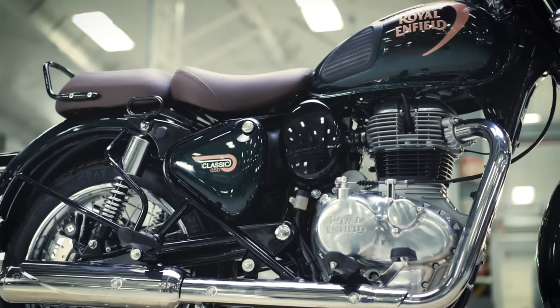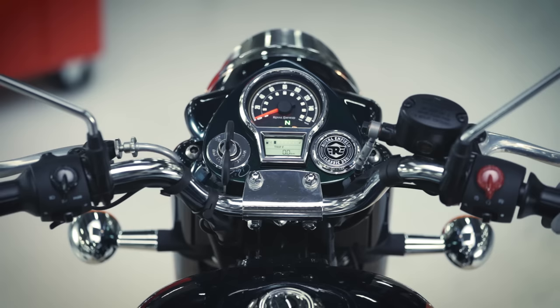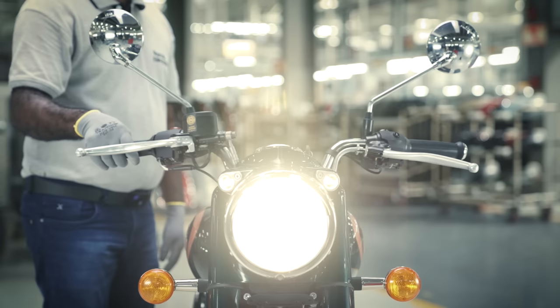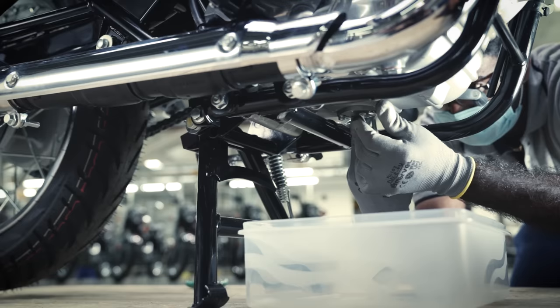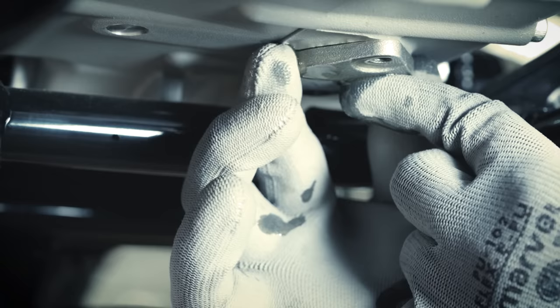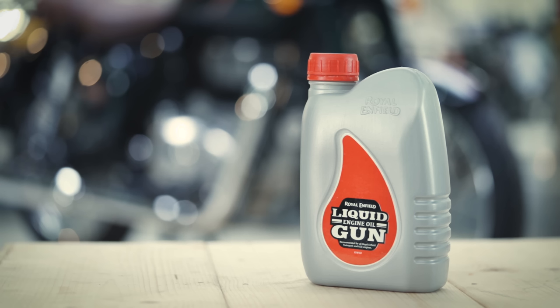The engine oil of your motorcycle has now been replaced. Always remember to drain the engine oil only after warming up the engine. Since the oil strainer is spring-loaded, remove both the strainer cap bolts uniformly to avoid thread damage. Only use the recommended grade of engine oil and never overfill.